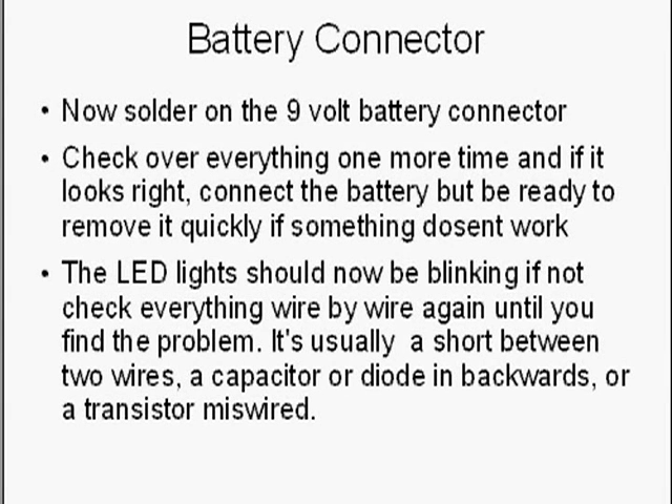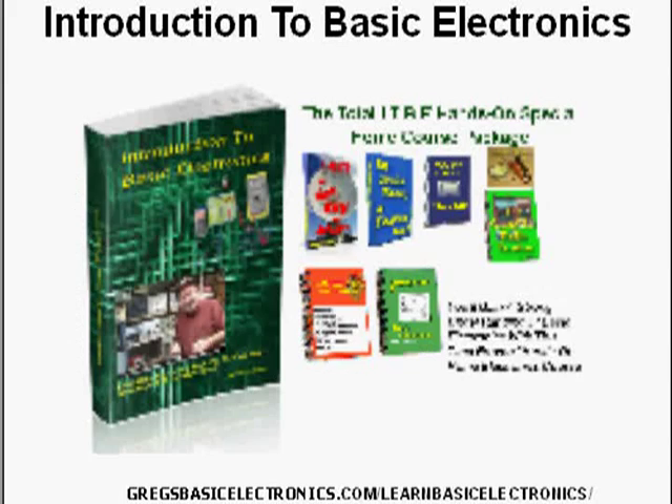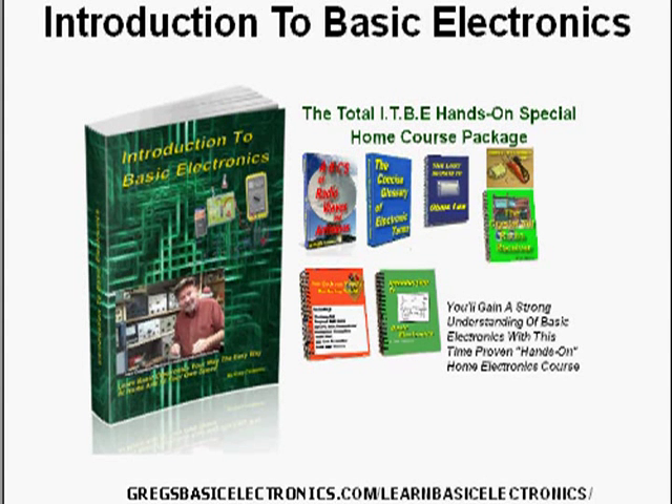If you enjoyed building that, you might be interested in my Introduction to Basic Electronics — a hands-on, downloadable course I designed to teach basic electronics very quickly. I teach only the necessary things: no junk, nothing to memorize that you'll never use, only what you'll really be using every day. It's a very good introductory course, and you'll find it at gregsbasicelectronics.com/learnbasicelectronics.